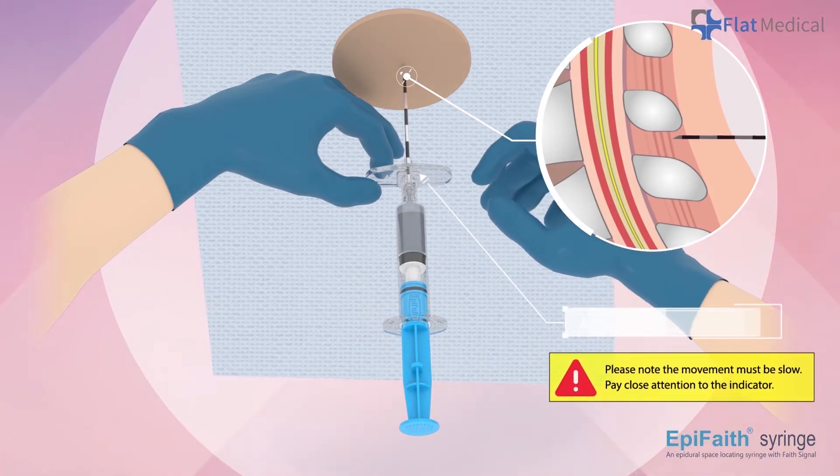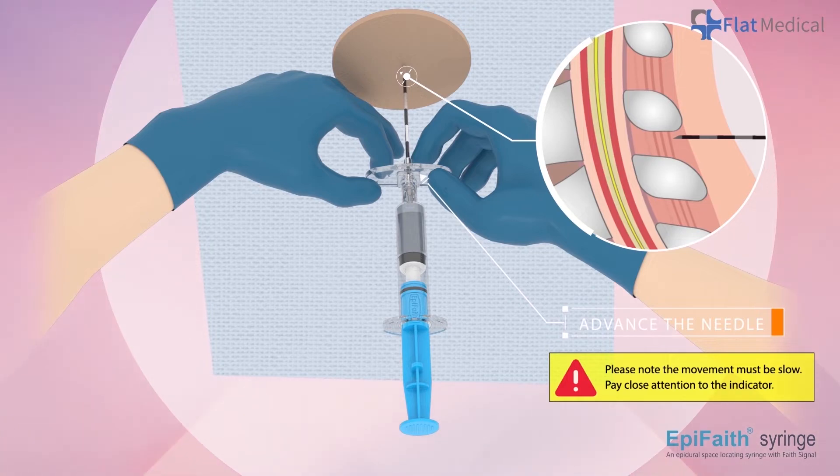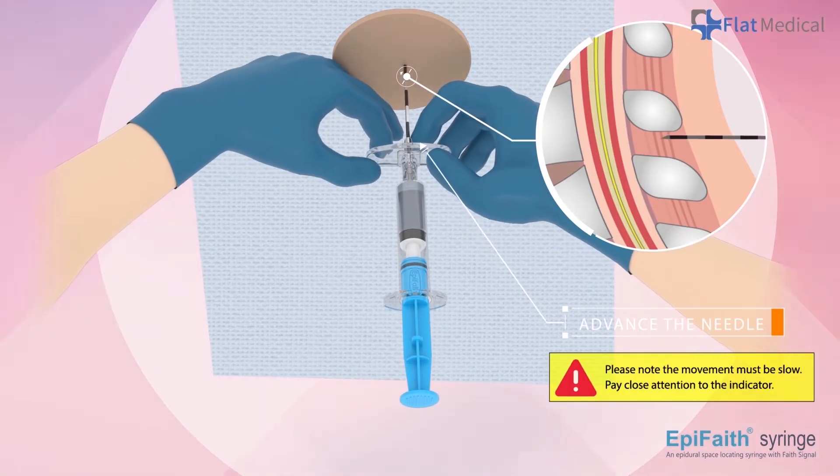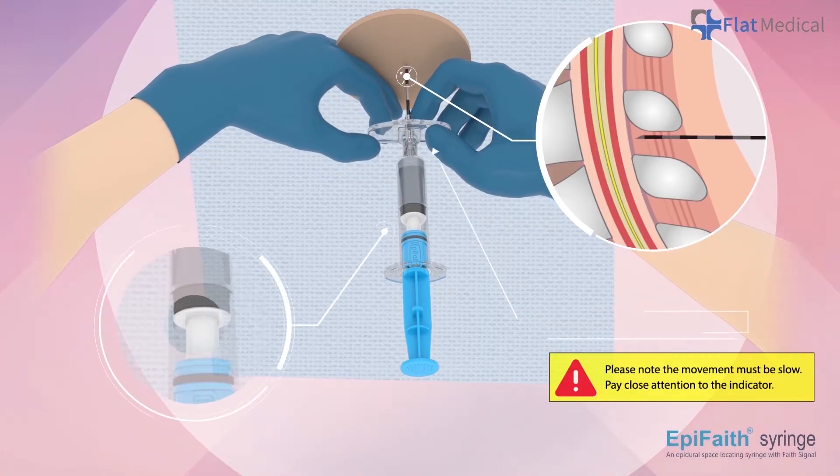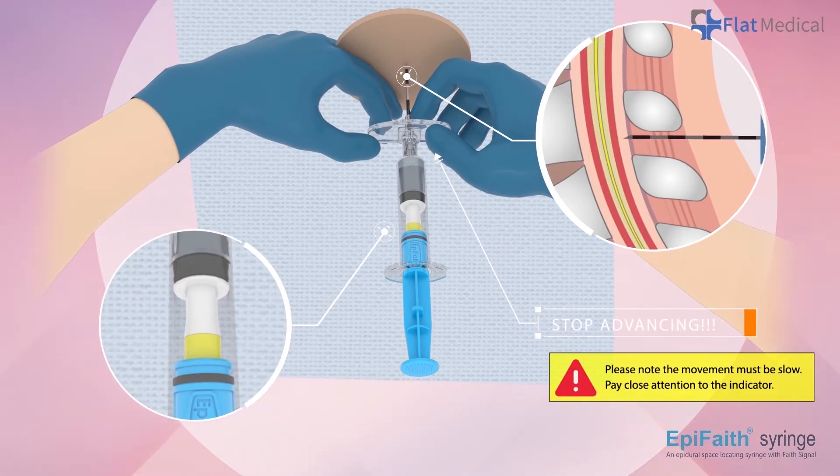Advance the needle with two hands. Please note the movement must be slow. Pay close attention to the indicator. When you notice the rubber moving forward, please immediately stop the needle advancing and hold the needle still for a few seconds.